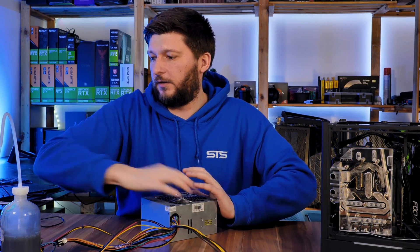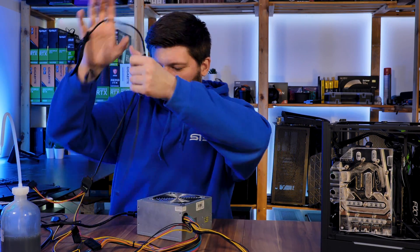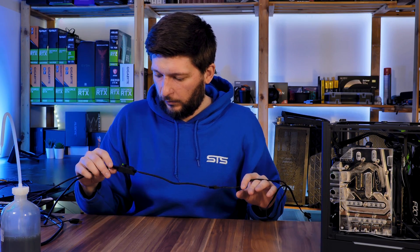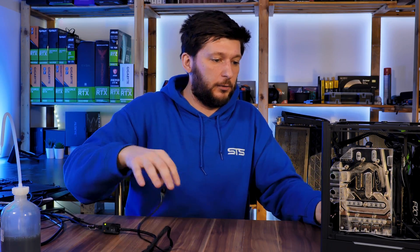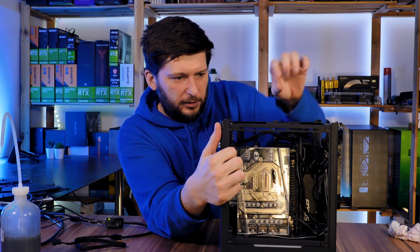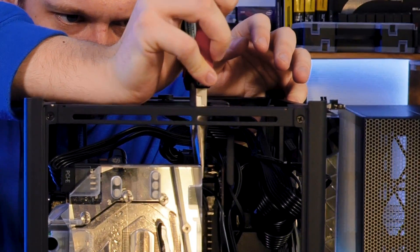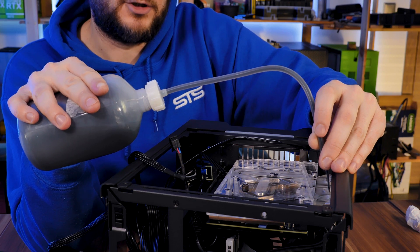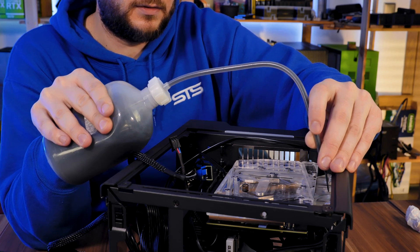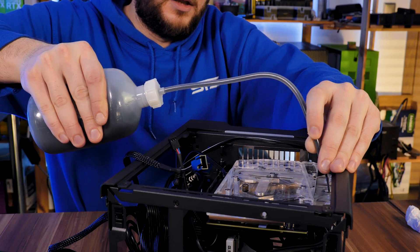I'll prepare my pump starter, which is basically a brick power supply that powers my Noctua. For me it's an external PWM controller, and I'll hook this up to the pump, then cycle the pump until the whole loop is filled. I just need to disconnect the pump PWM beforehand.